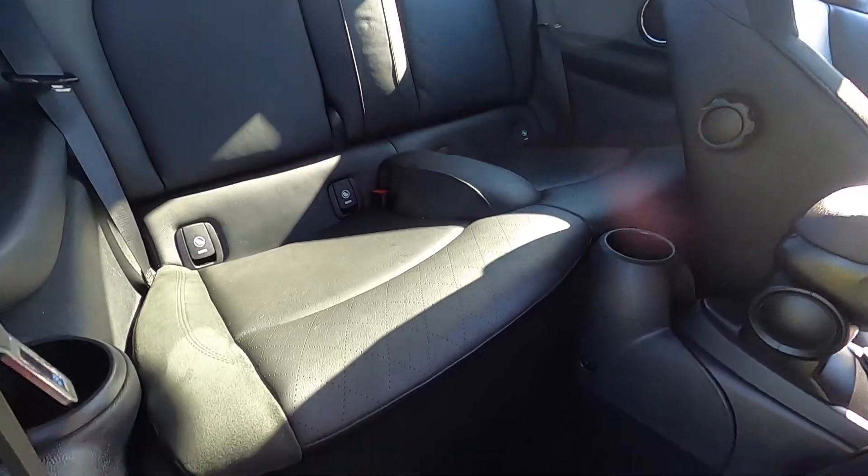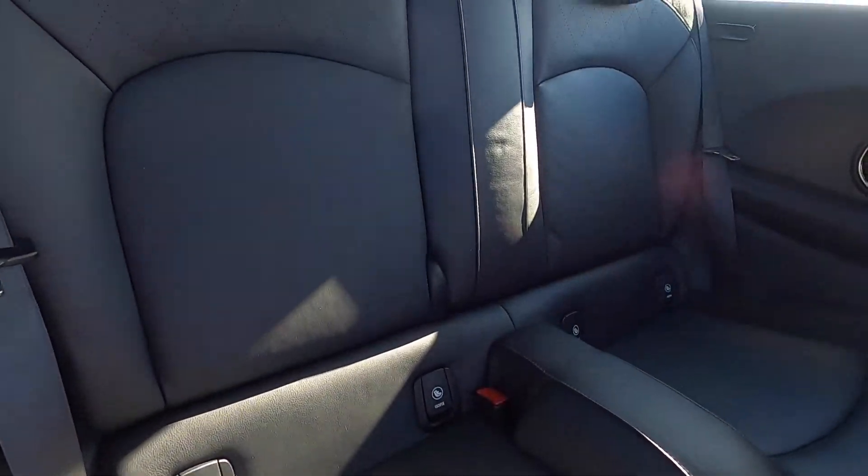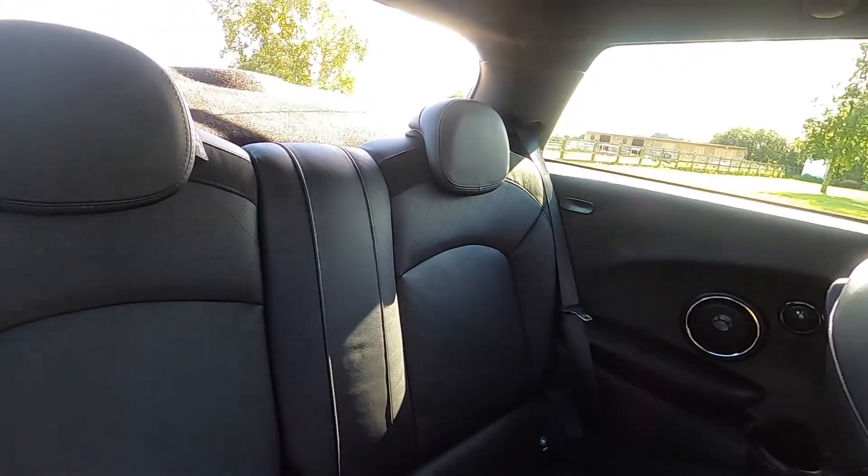As you can see from these images the car is exceptionally clean inside, there's no rips or tears to the upholstery, there's no signs of any smoking in the car.